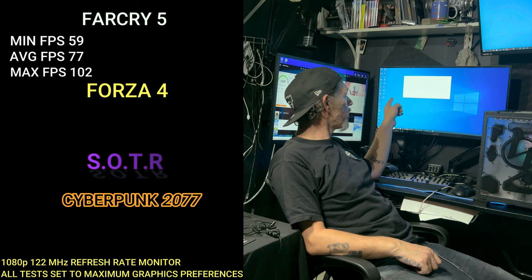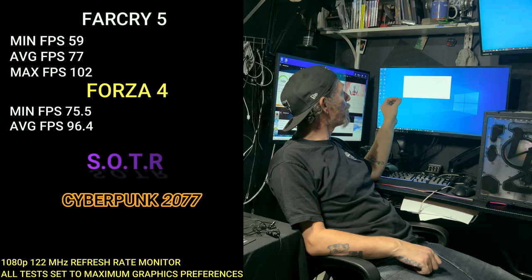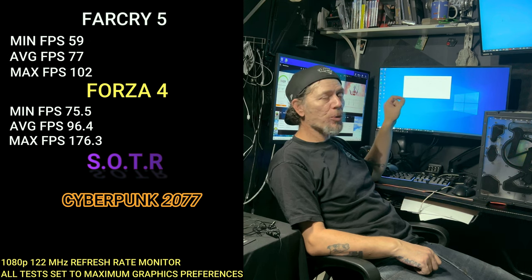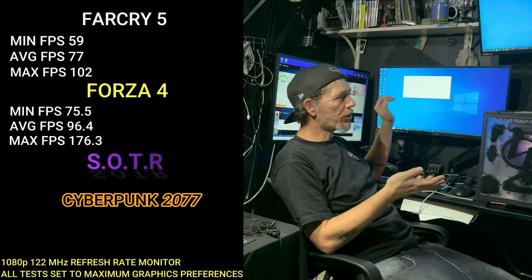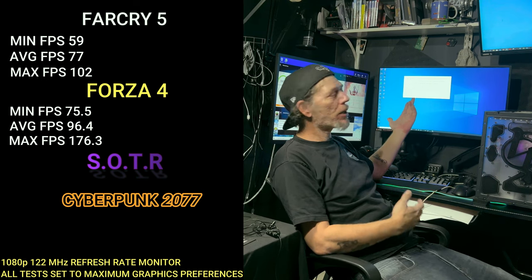Forza Horizon 4 at ultra quality: minimum FPS was 75.5, average of 96.4, and a max of 176.3 FPS. Again, at ultra quality — bring those settings down to the recommended system specs and it'll probably do way better than that.